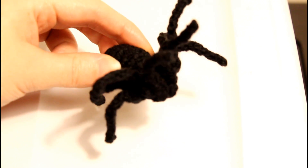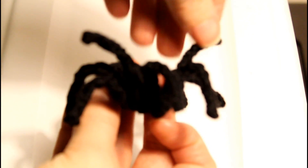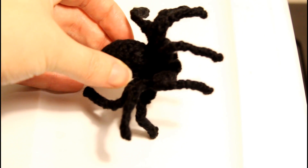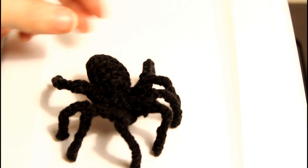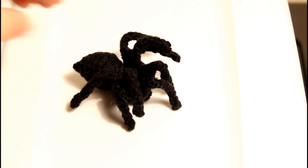Don't touch me, the spider! So as you can see, even though it's made out of just yarn, it still has a pretty sturdy structure to it — I can pose it a little bit. And here's a pose that some of the viewers might like more than others: the crushed spider pose.